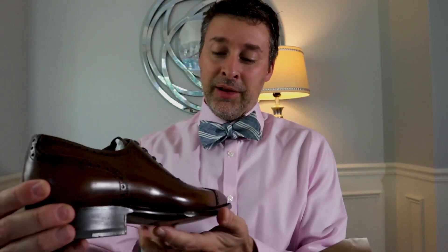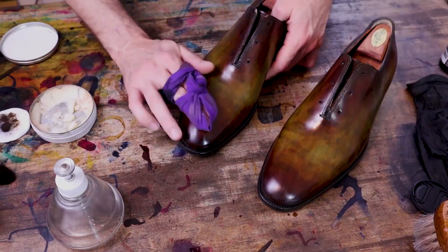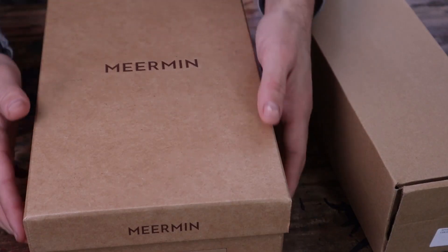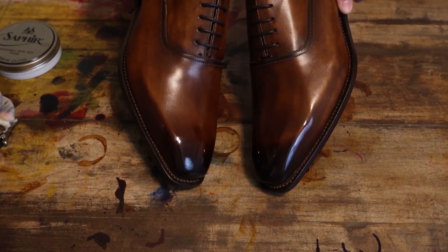Hello my friends and welcome to MB ShoeDoc review series where we will explore the world of quality shoes for men. We will cover general shoe care and knowledge, review the brands you love, and introduce you to brands that you've never heard of. So get yourself ready and let's dive right into today's unboxing video.